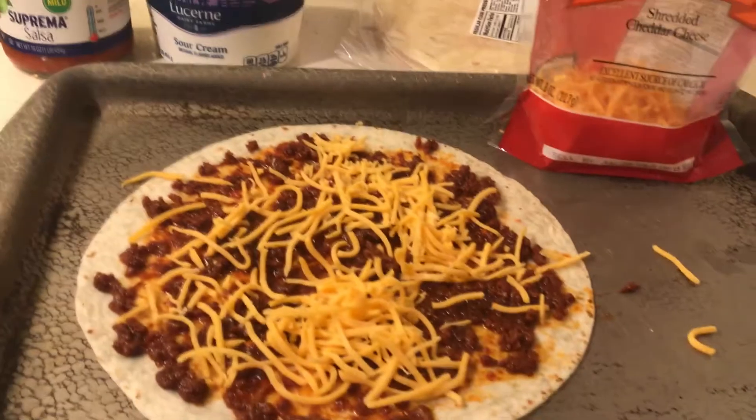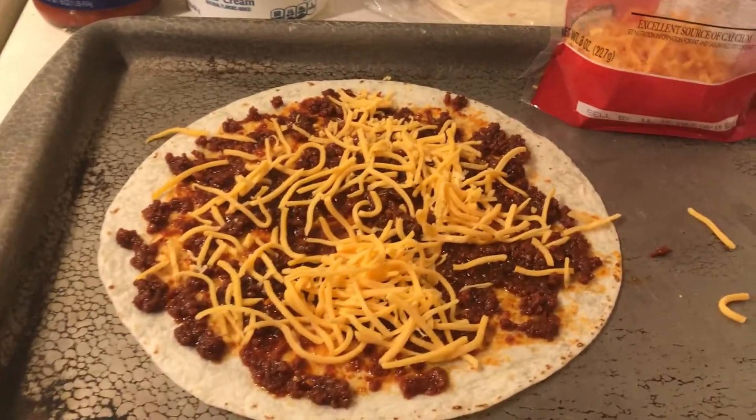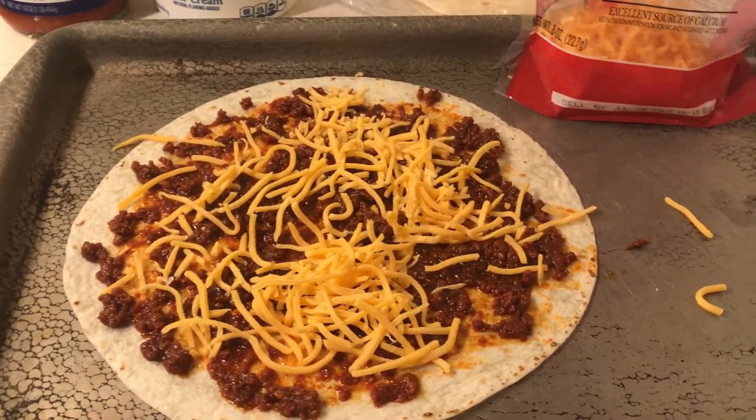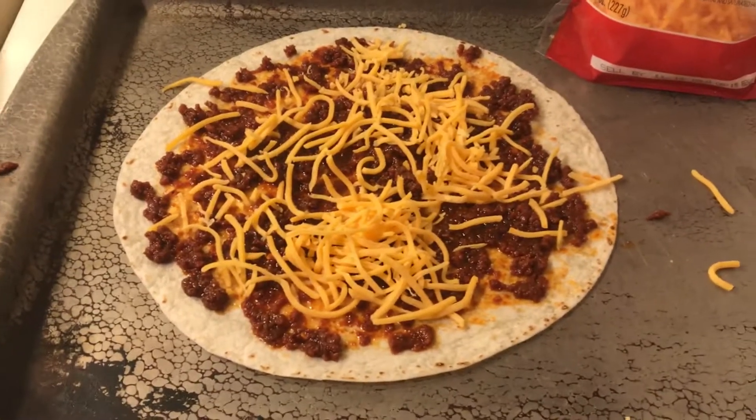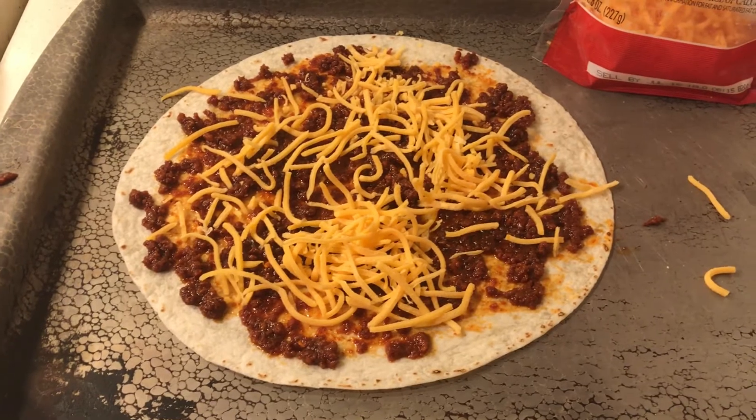I was actually eating a lot of cheese this month. Okay, I will be back with my chorizo and cheese quesadillas!